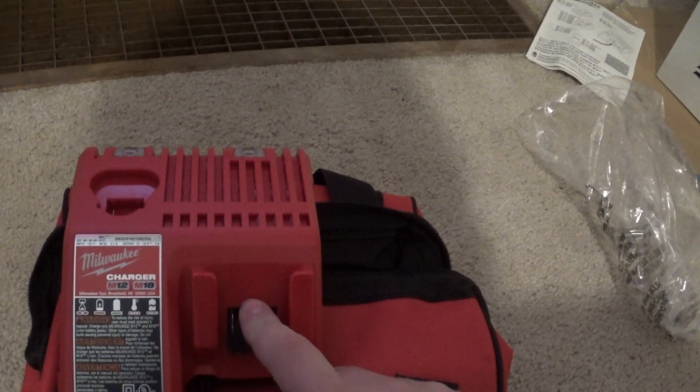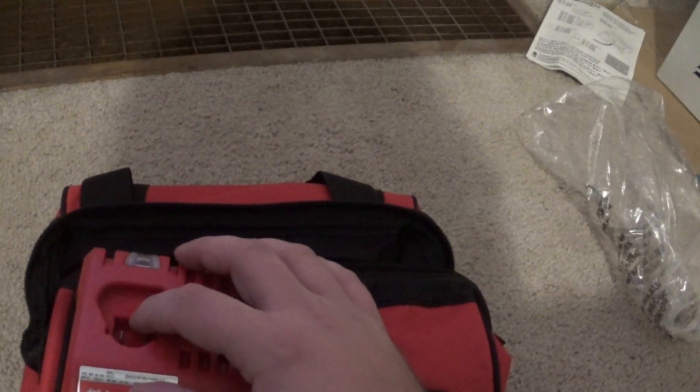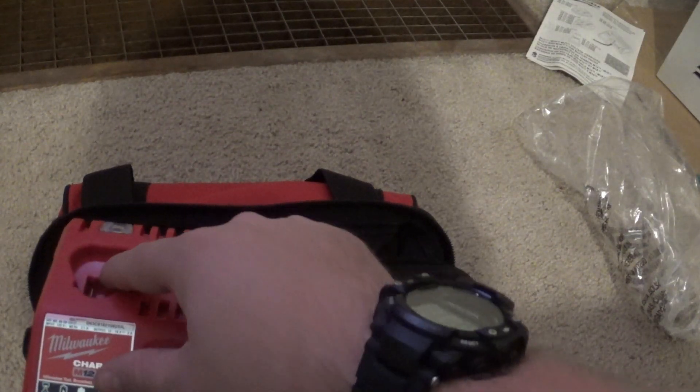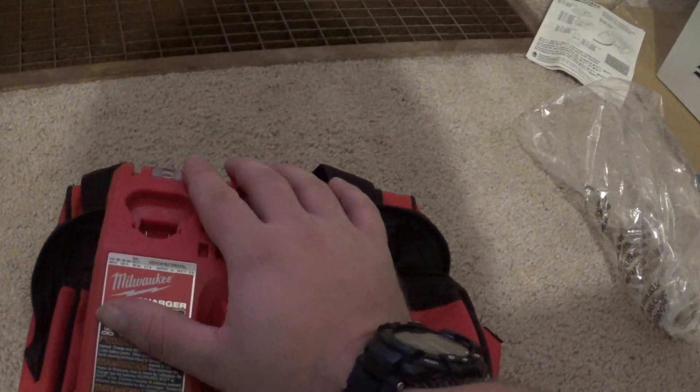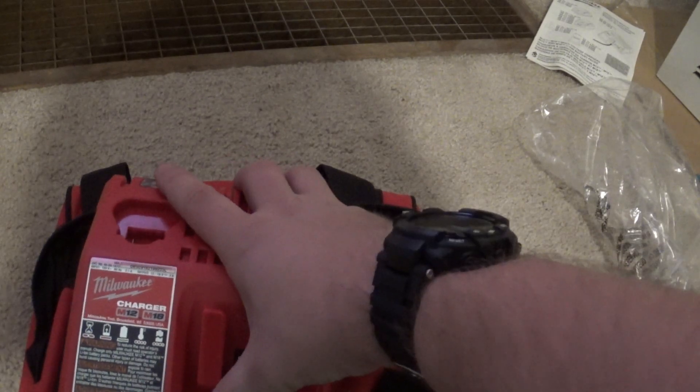We have instructions for the charger — the camera doesn't like them either. We have a charger, which is good because it takes both this style battery and the M12 and M18. Which is really nice because I guess I'm moving to Milwaukee, so I might as well have a charger.